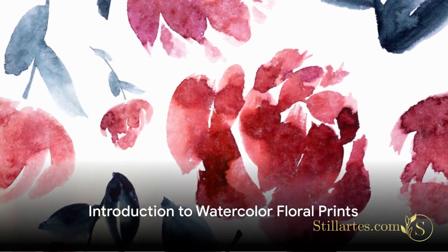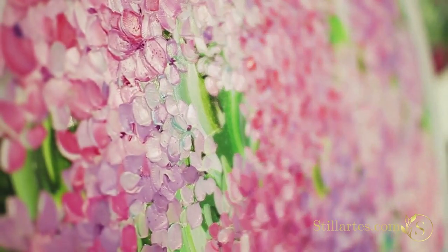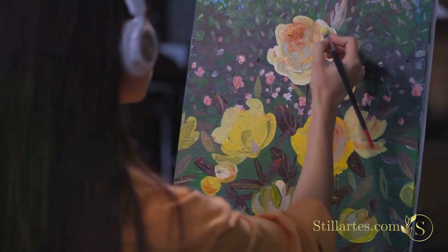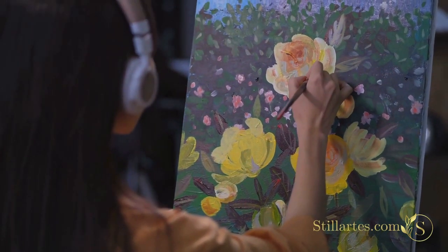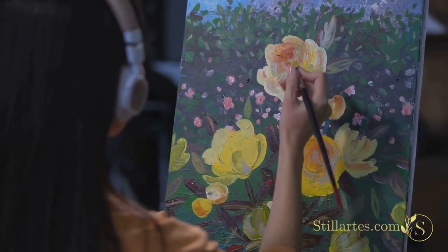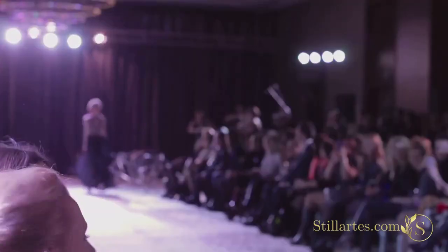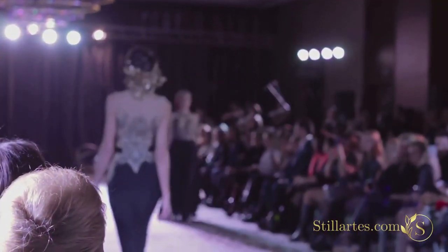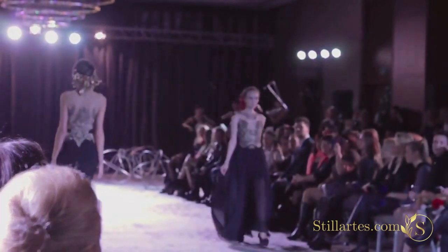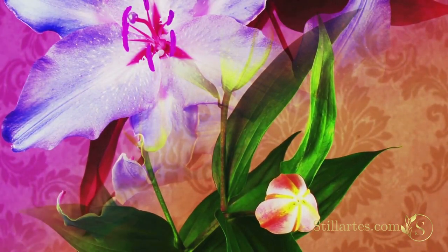Have you ever thought about incorporating watercolor floral prints into your home decor or personal style? They're a delightful trend that's swept across the design world, bringing a touch of nature's beauty into our everyday lives. These vibrant, delicate prints can infuse any space or outfit with a burst of color and elegance. Stay with us to learn how to transform your space and style with watercolor floral prints.